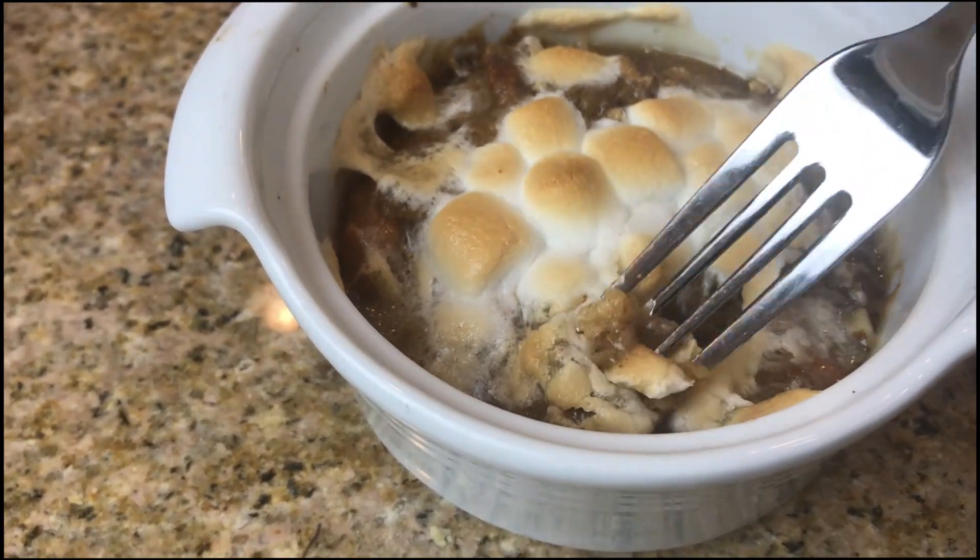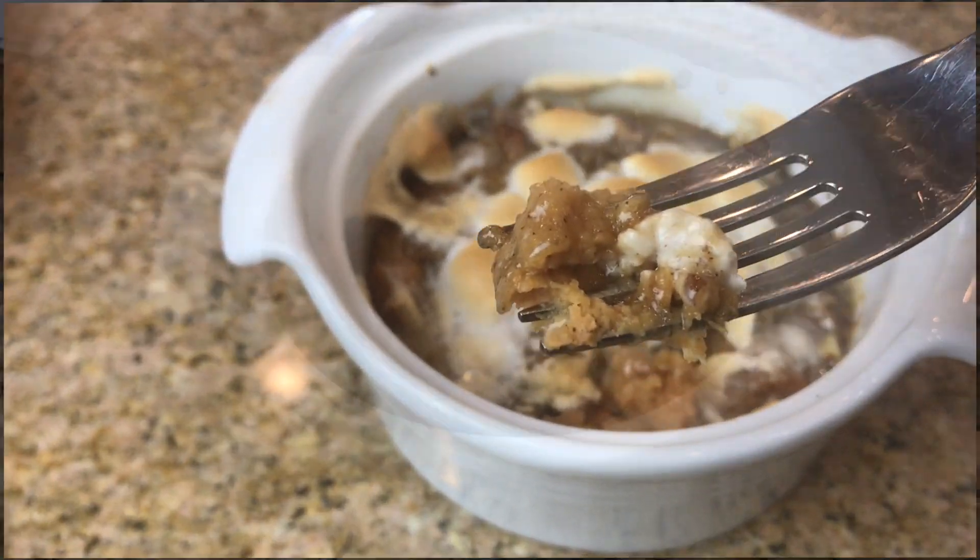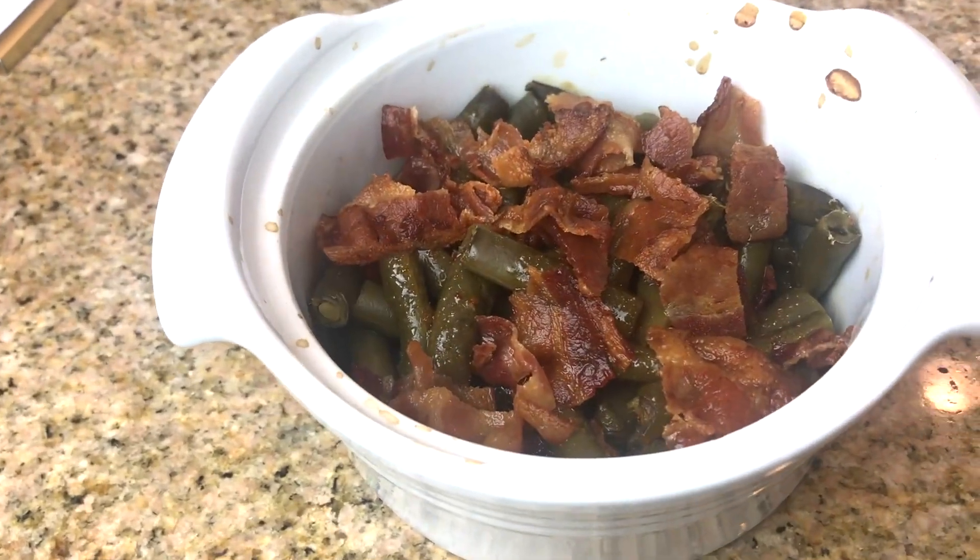For the large casserole, you're going to want to put it in for 20 minutes, pull it out, add the marshmallows, and then put it back in for another 10 minutes. It turns out so good.